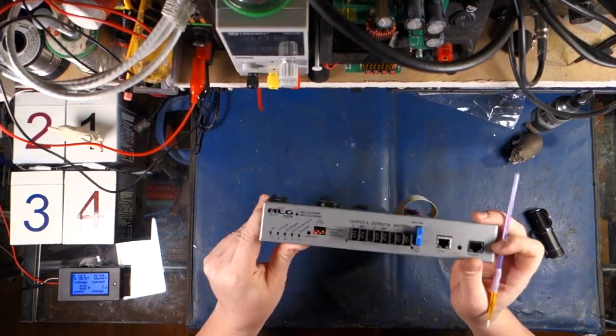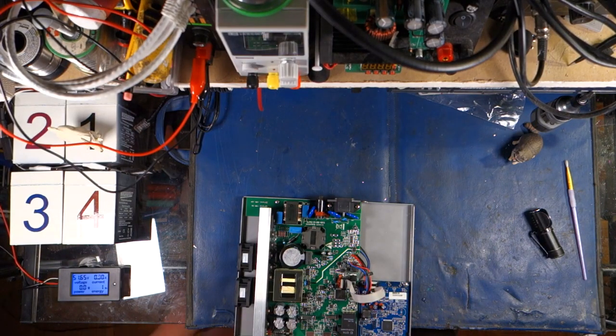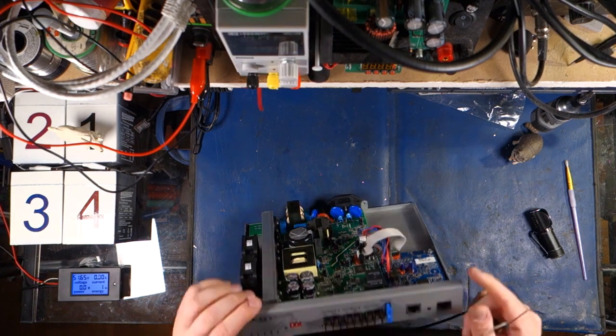I'm pretty excited to have one of these to play with. Now let's plug it in and see what it does. I want to hook up the batteries first this time, because I noticed a cool little feature.